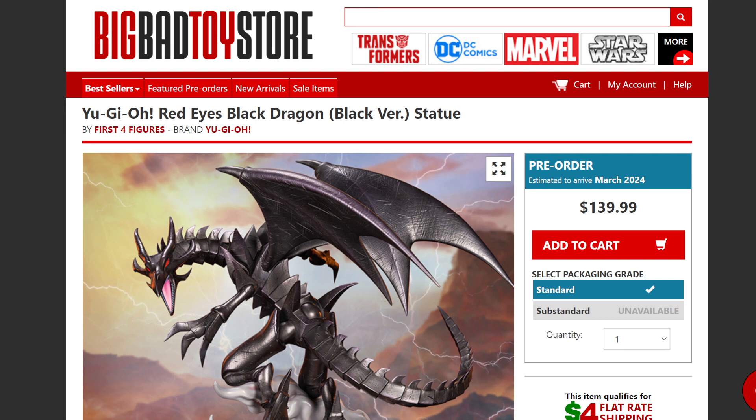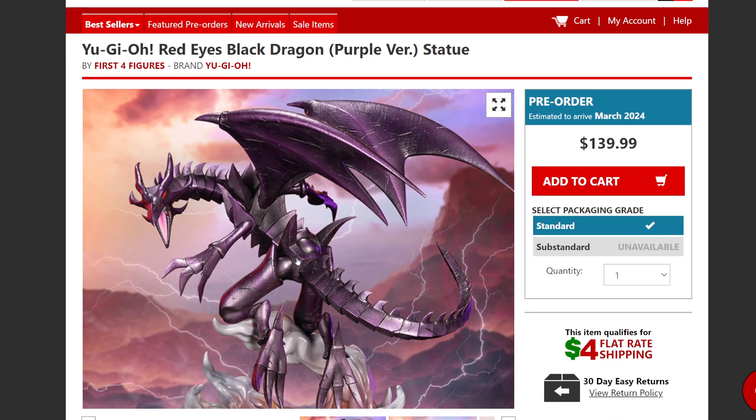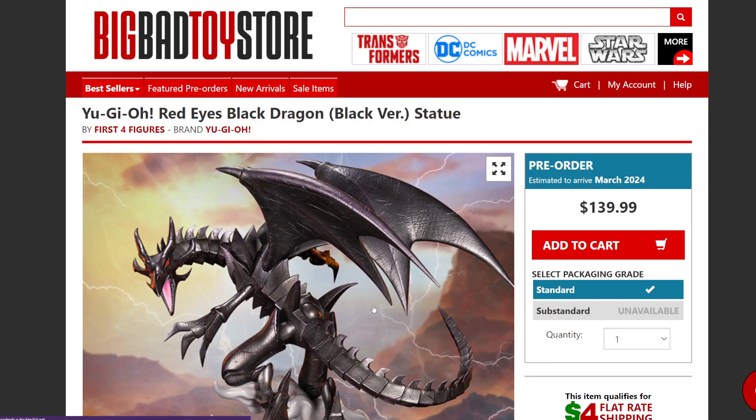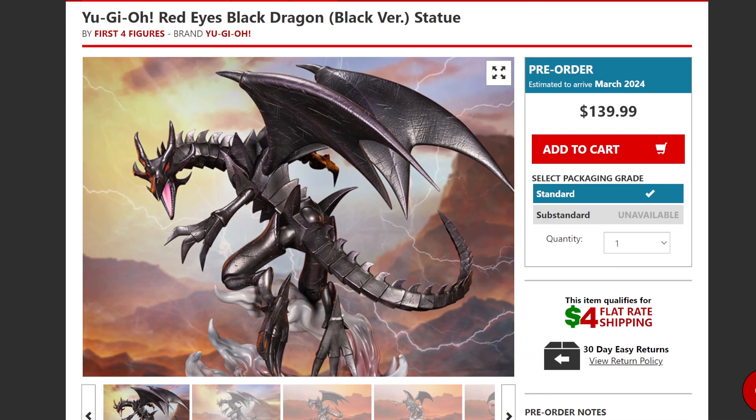You guys can see right here the Yu-Gi-Oh Red Eyes Black Dragon black version statue at $139 — not too bad. If you look at the purple version, it's a little more purple-tinted, like it's glowing from the bottom. Both definitely look fantastic, but personally I think I like the more black prominent version rather than the purple statue.